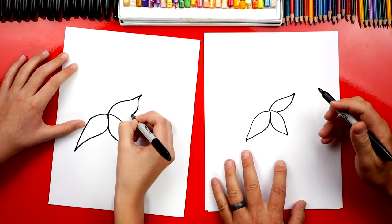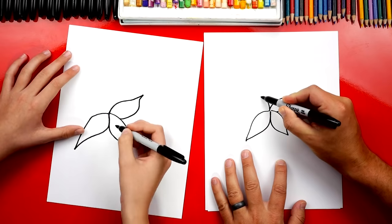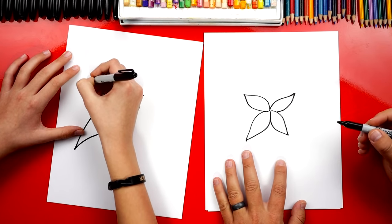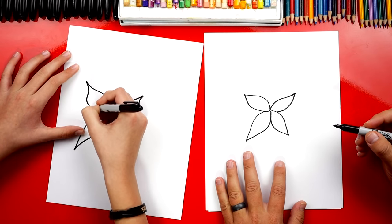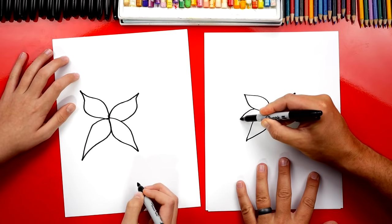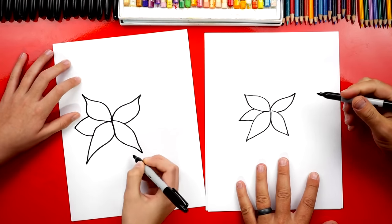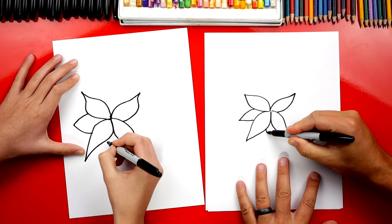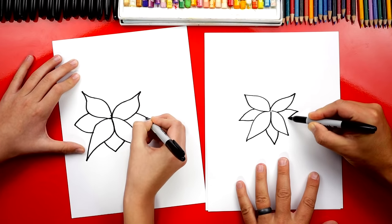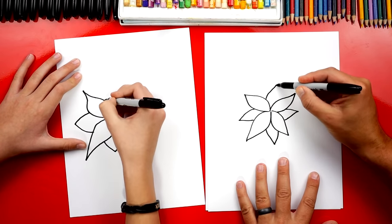This is going to be really cool when we're all done — they look really pretty. Then we're going to draw another one, repeating the same step coming back. Now let's draw a few more leaves, but these are going to overlap. I'm going to draw part of them in between the first ones, and also maybe up here at the top.